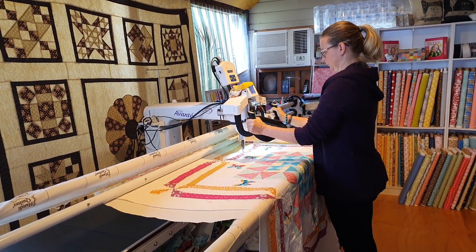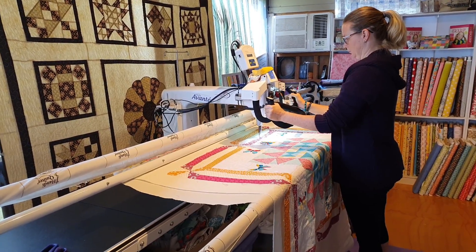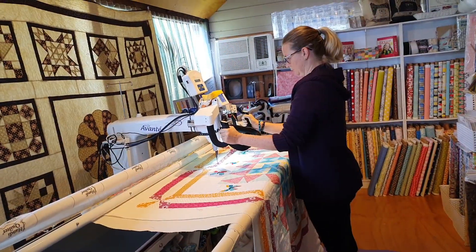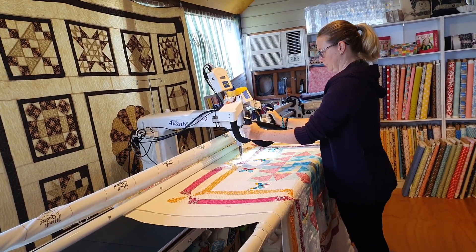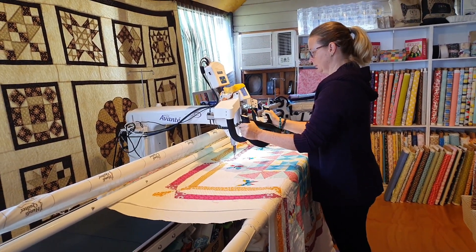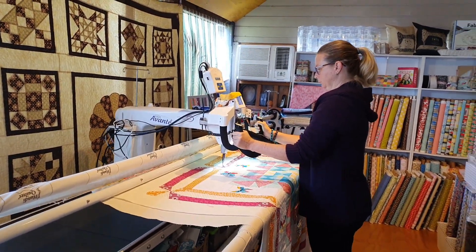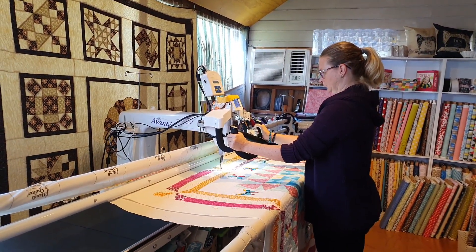As you go further down and get more feel for the machine, then you can start worrying about whether you're crossing over your threads. Treat it like driving a car — you don't look right at the end of your bonnet, you look at where you're going. Just keep that in mind when you're driving it and you'll be all good.